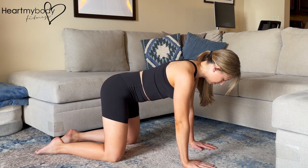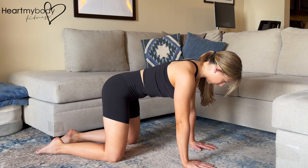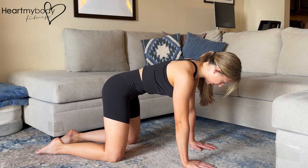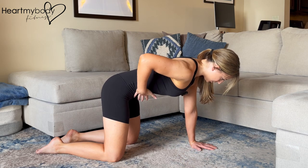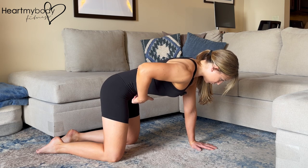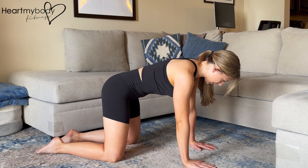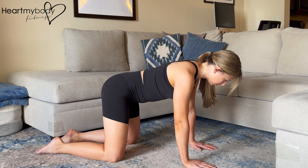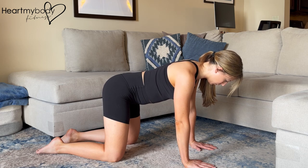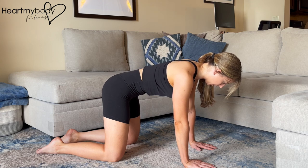Inhale. And now exhale. As you're drawing in, if you were to take your fingers to your lower abdominals, you should feel some tension pressing back at you. Then inhale again and release. You'll continue like this.